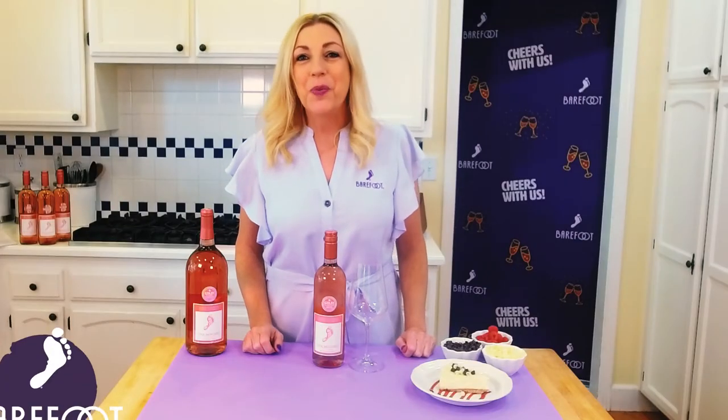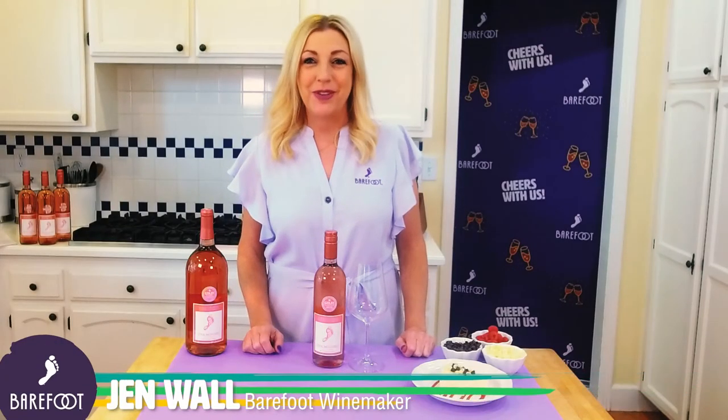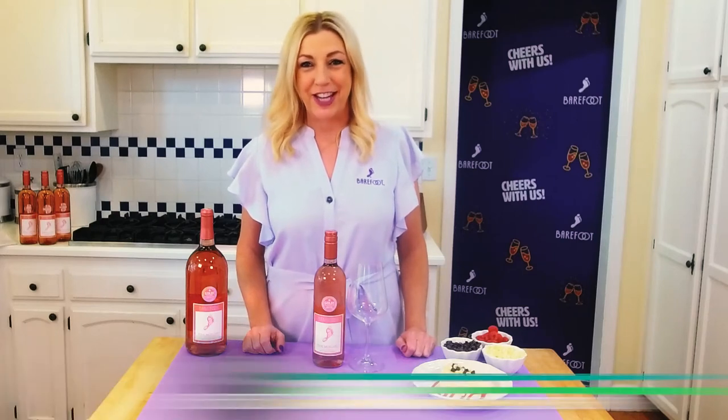Hello, I'm Jen Wall, Barefoot winemaker, and I'm here to share with you some of my favorite Barefoot creations.